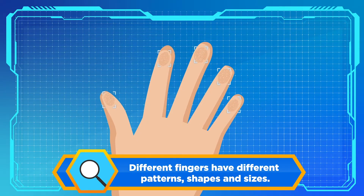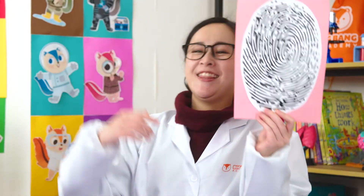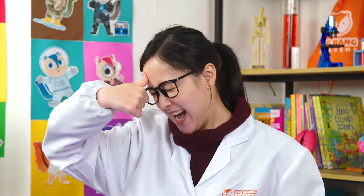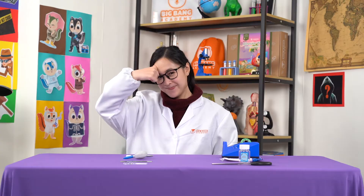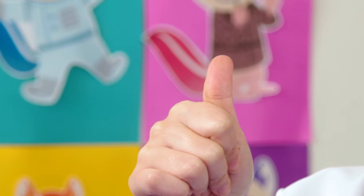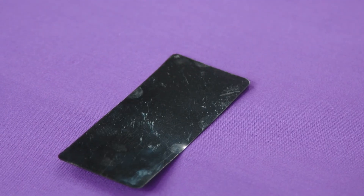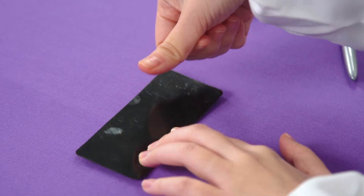I hypothesize that different fingers have different patterns. First step is to leave a fingerprint. Take your thumb and rub the top of your forehead. Don't do it too hard or you would hurt yourself. There's lots of grease here that will help make our fingerprint. Take out the black fingerprinting pad and flip it around to the back. Press your thumb down on the black pad. You should see a faint fingerprint left on the pad.